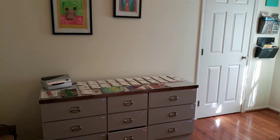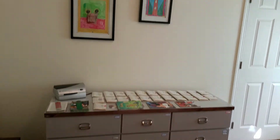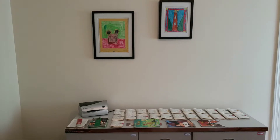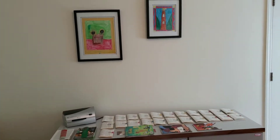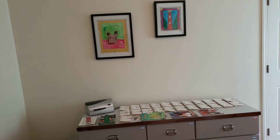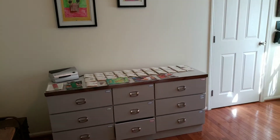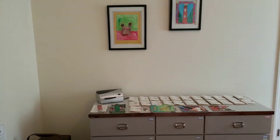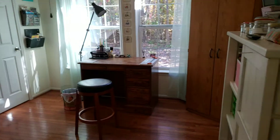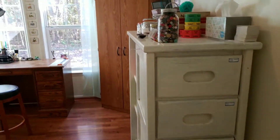I've got it pretty much organized and I think I have pretty much everything in here. What I thought I would do is go one wall at a time, so I can have a series of hopefully short videos just to show you how I've organized it. I don't want a lot of clutter in here, so I've tried to put everything away in drawers or on shelves. I like it non-cluttered and clean.